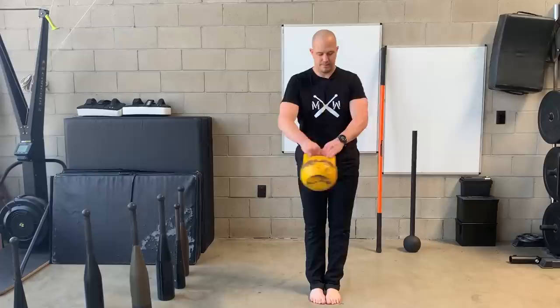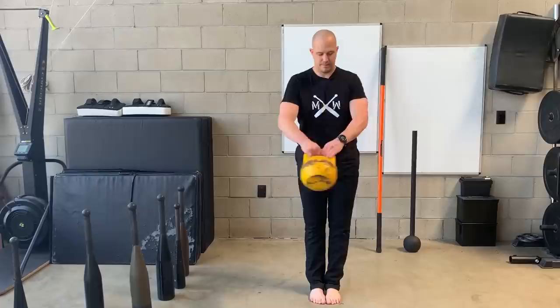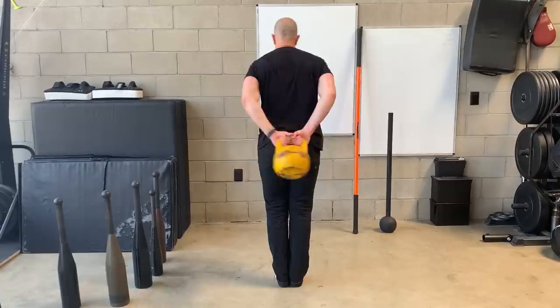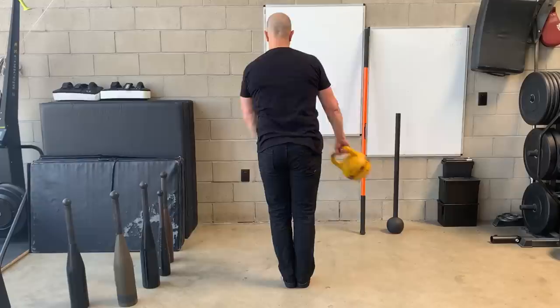Feet all the way together, pass the kettlebell around your body. Changing directions. From the back. Changing directions.